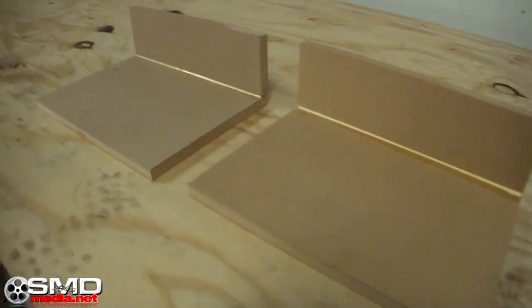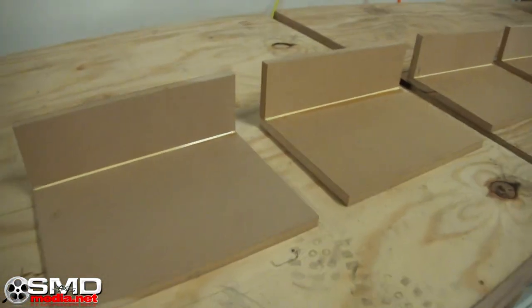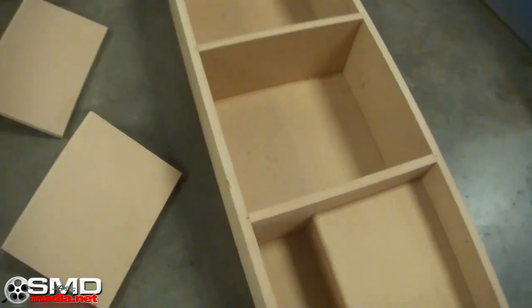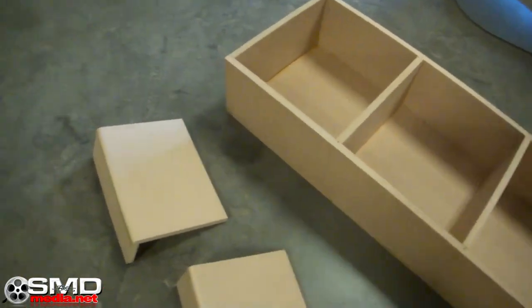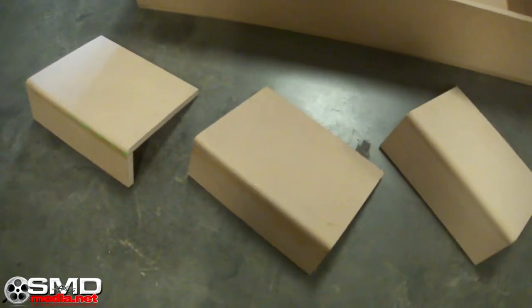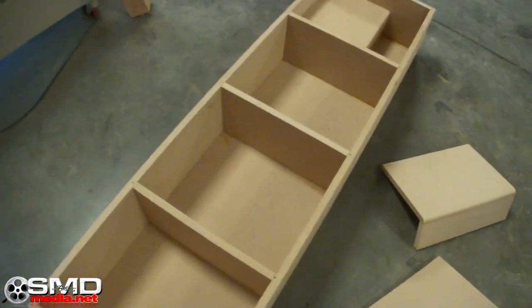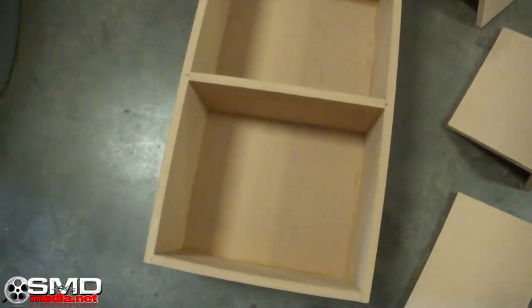I've got these all hooked up properly — those are all done. Do a little round-over on that. Now each chamber is exactly half a cube, right where it needs to be, with plenty of room for the aeroport right in there on the side. Kind of sucks I had to waste that much space, but that's the way it goes sometimes.